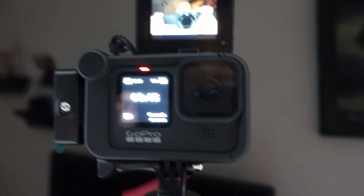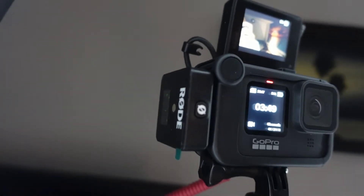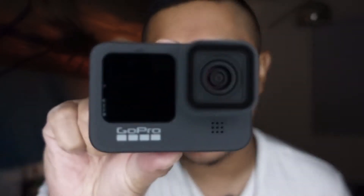What I'm using is a ring light, the GoPro Hero 9, the Media Mod, the Rode Wireless Go, and also the Display Mod.